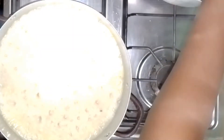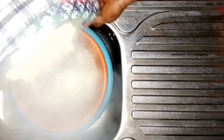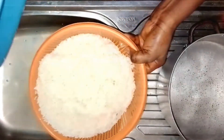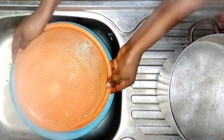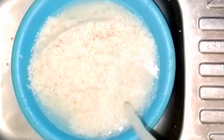Once the rice starts boiling, take it off from the heat and wash it for the second time. Drain the water, then wash again with cold water for the second time.